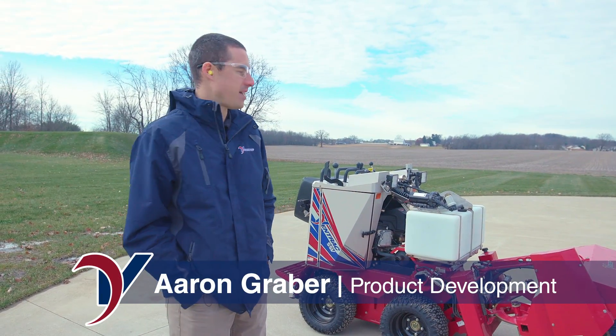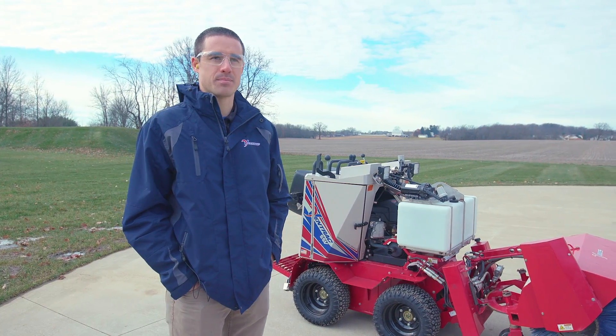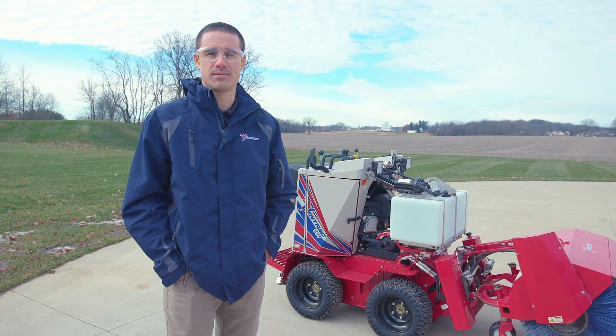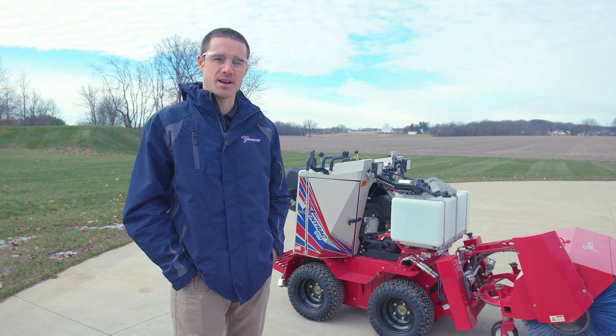Alright guys, we're out here with the SSV and we've got our newest brine system on it. This is pretty close to what you'll see in production. It's not quite ready, but we're getting towards the end here, so I wanted to give you a preview of how it's working and just how it goes on the machine.